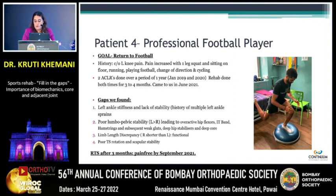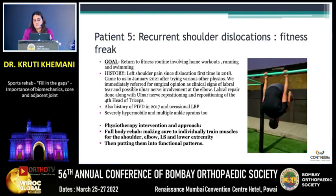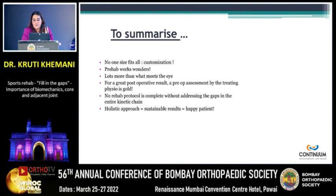These are the gaps we really look for — not just quad strength, hamstring strength, or calf strength. Recurrent shoulder dislocation — he'd had surgery, and full-body rehab was what he needed because he was severely hypermobile. I could not miss out on his shoulder, neck, ankle, and feet. To summarize: there's no one-size-fits-all, so protocols don't work. Prehab works wonders — please send your patients for at least an assessment so we can give you an idea. Lots more than what meets the eye. No rehab protocol is complete without addressing the gaps in the kinetic chain. We're very holistic in the approach — otherwise they're going to be back in a year or two, for sure.